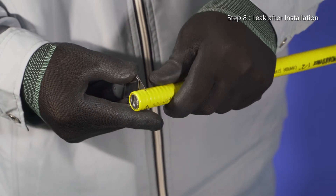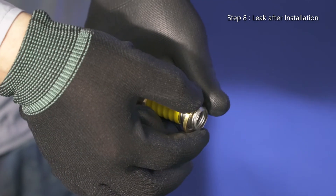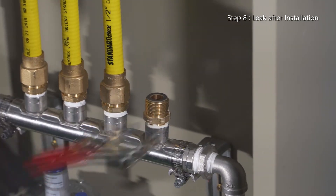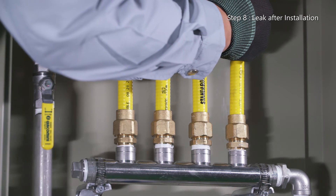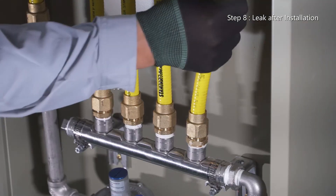If a leak is detected when testing after installation of the whole gas pipeline, or if a leak is caused by an external shock to the fitting while in use or by changing the location of the pipeline after installation, simply tightening the nut with higher torque will solve the leak.